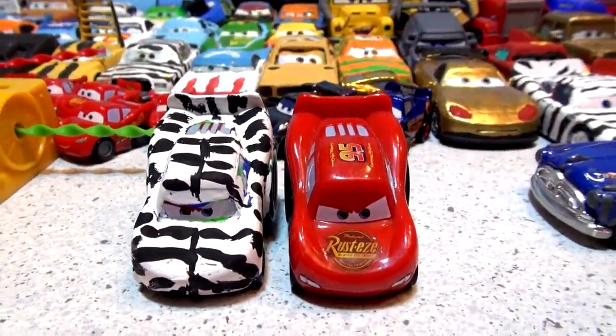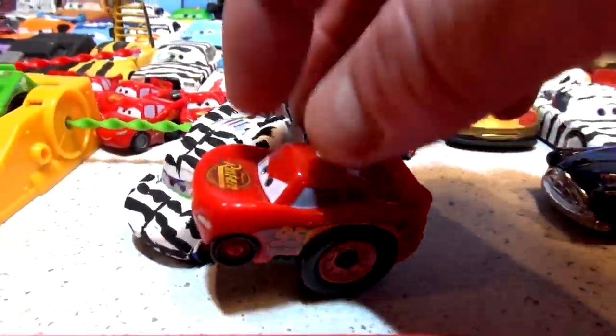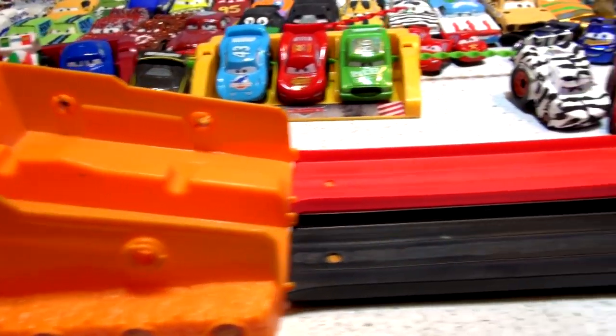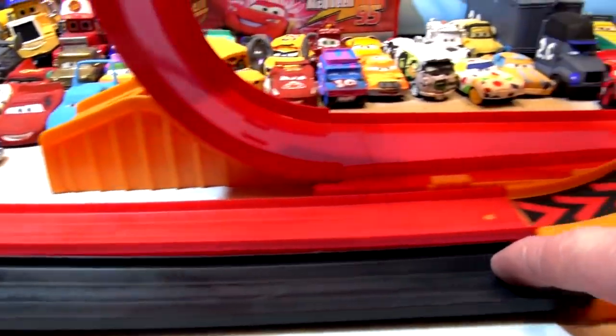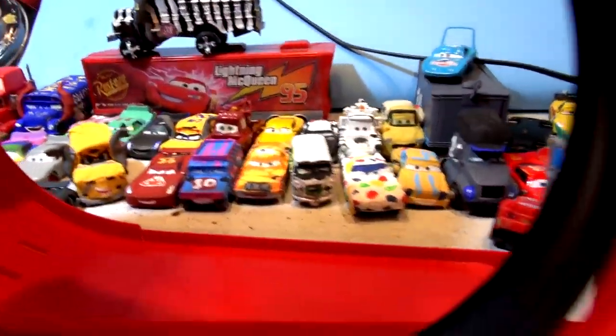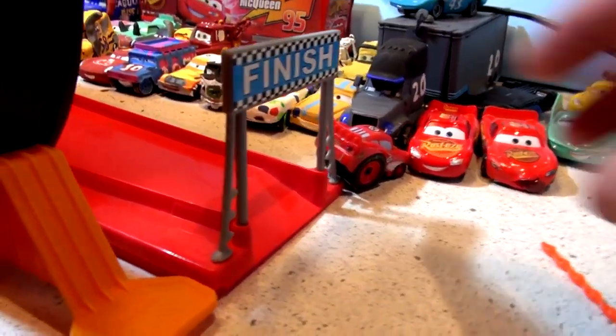Hi everybody, welcome back to the KidFriendly video channel. In our new video series we're taking the RIP Lash racer cars, painting them, and racing them on the RIP Lash racer racetrack playset. This is one of the best play sets — the cars race down the track, go through the loop, there's an air gap, and they go right down the other side to the finish line.